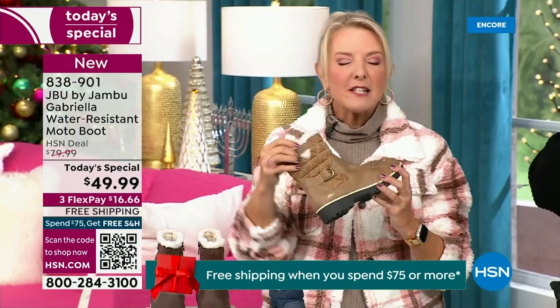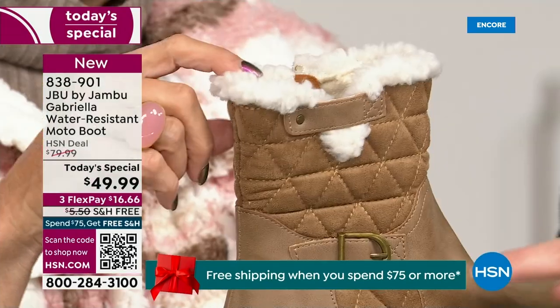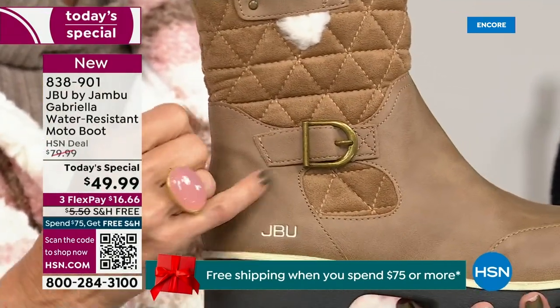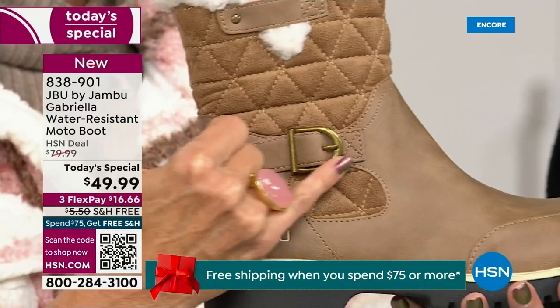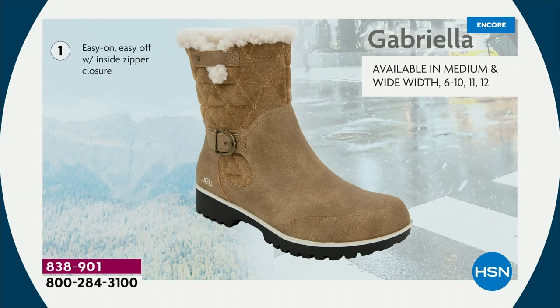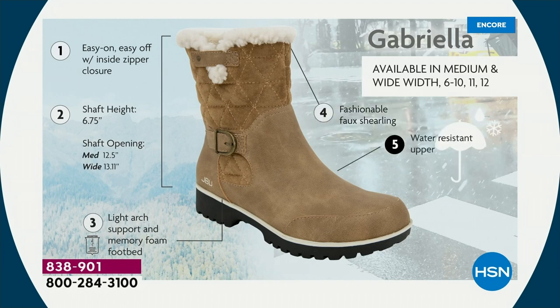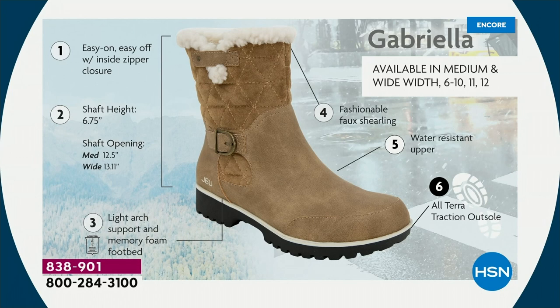I love the quilting on the top — such a hot look. I love the faux shearling; that just makes it so feminine. And it also keeps your foot warmer. We put the buckle on, we did the quilted detail, and we did the easy on-and-off closure. The shaft height is just under seven inches. We have medium and wide widths for the opening. Light arch support, all-terrain traction, water resistancy, and the faux shearling are all there for you.